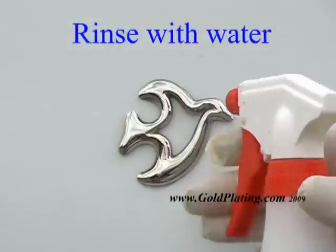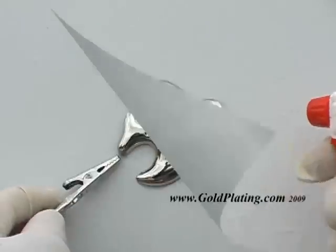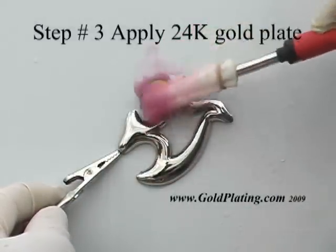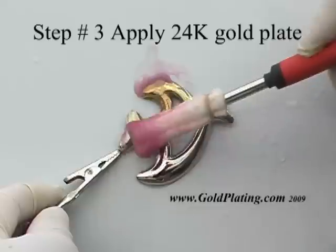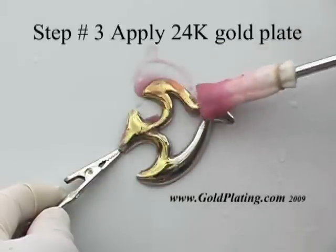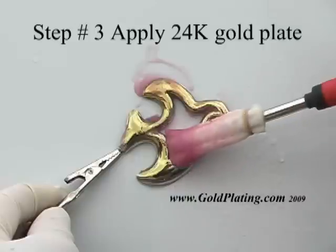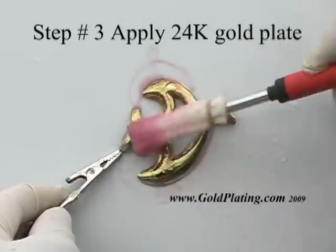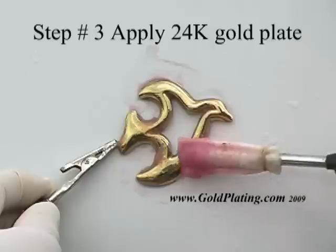The gold plating handle is connected to a special high frequency electronically controlled power supply. This power supply delivers the precise amount of current required to convert the gold dissolved in the solution into hardened 24 karat gold plating. The gold is applied as a series of overlapping concentric circles of the solution soaked gold sleeve, continuing until the desired thickness is achieved.